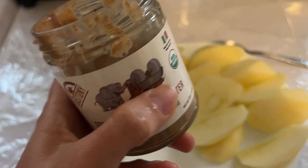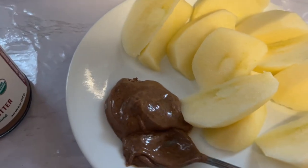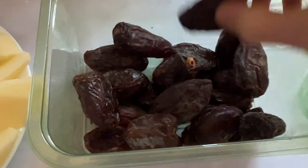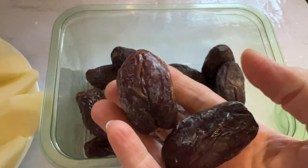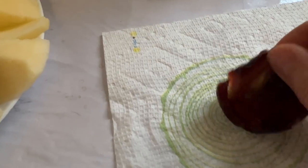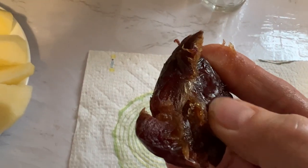I decided to have another snack: I cut an apple and had two Medjool dates and some almond butter. These dates tasted like caramel — so sweet and gooey. Dates are better than any candy, and they are so good for you — so many minerals, vitamins, and fiber. So that was my evening snack.